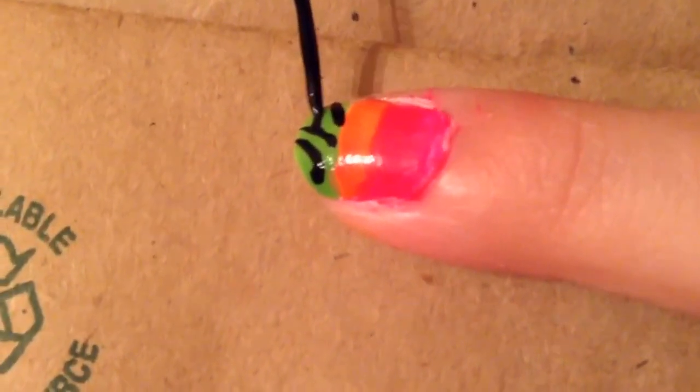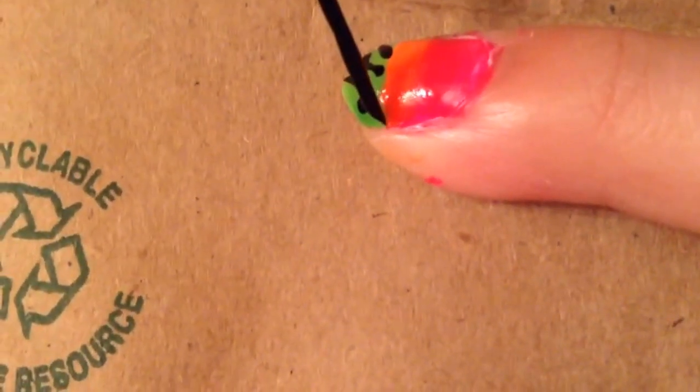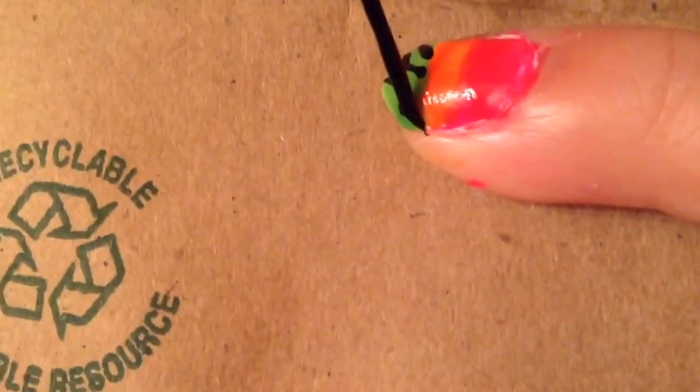You can make Y-shaped ones too. This is going to be your zebra print pattern. Keep making lots of different lines and Y-shapes so it looks more and more like a zebra print.